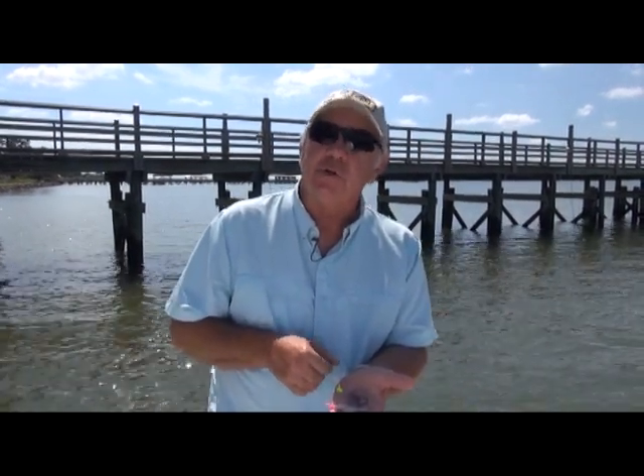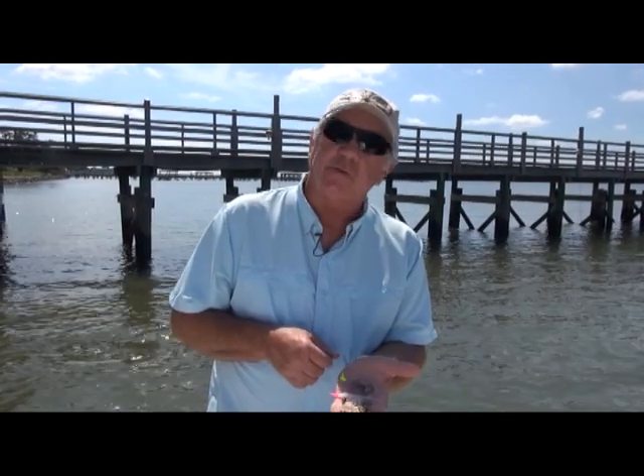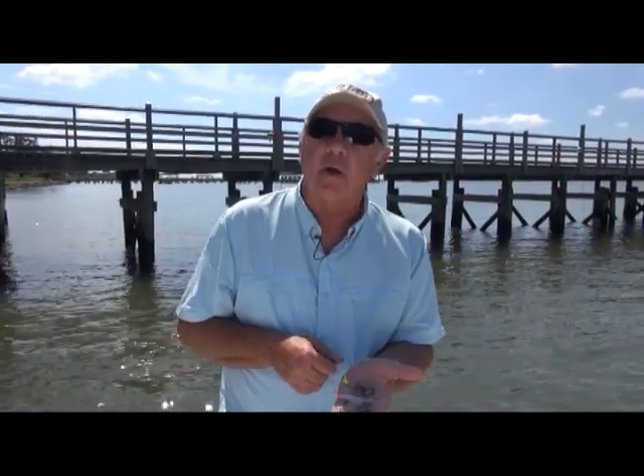Hey folks, this is one of the hottest baits on the Gulf Coast right now called the Voodoo Shrimp, and it is catching fish all the way from the tip of Florida to the tip of Texas, but we have a strong following in our Louisiana markets.